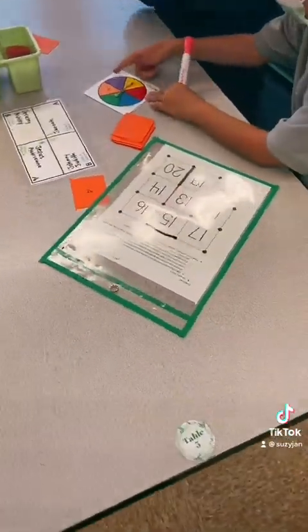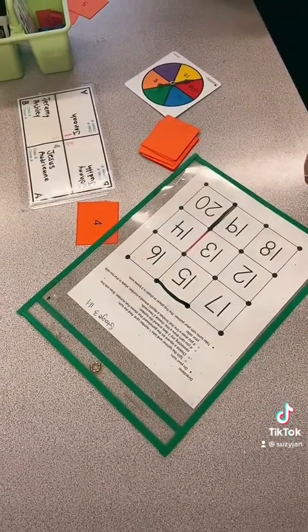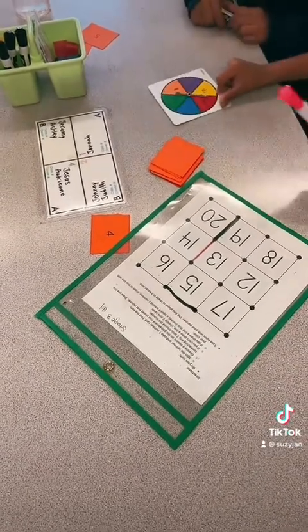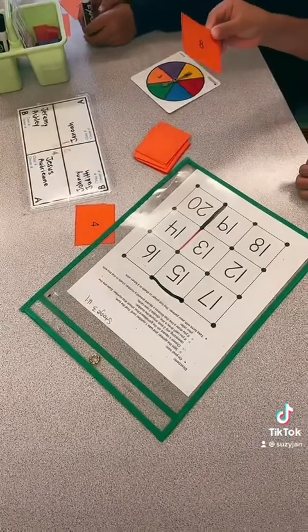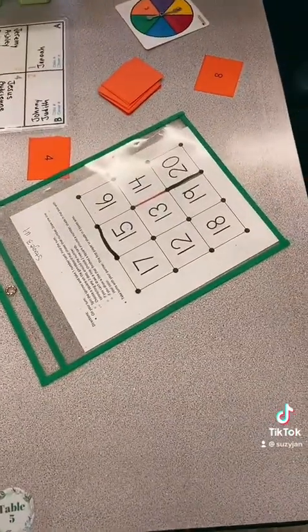Why do I keep getting 10? I gotta get lucky. 10. That's wild — that's wild, right? 10. Yes, that's wild. I want 10. Oh, I thought this was infinite. 18. It's right there.